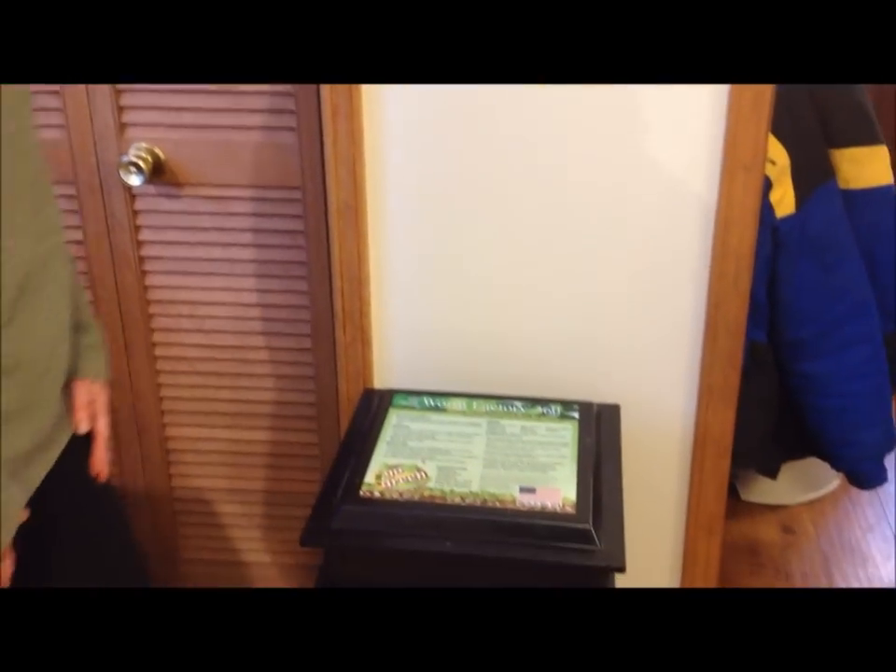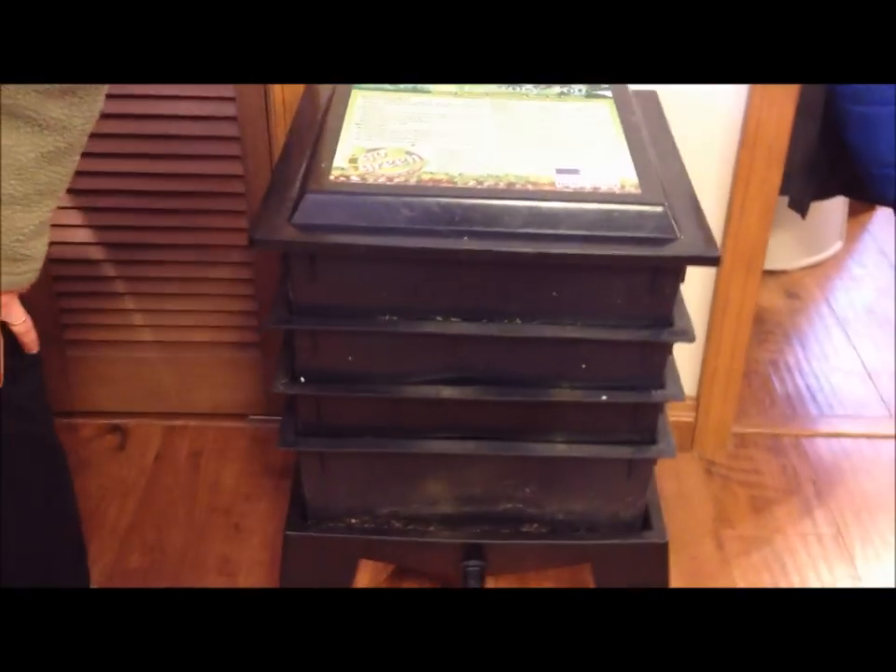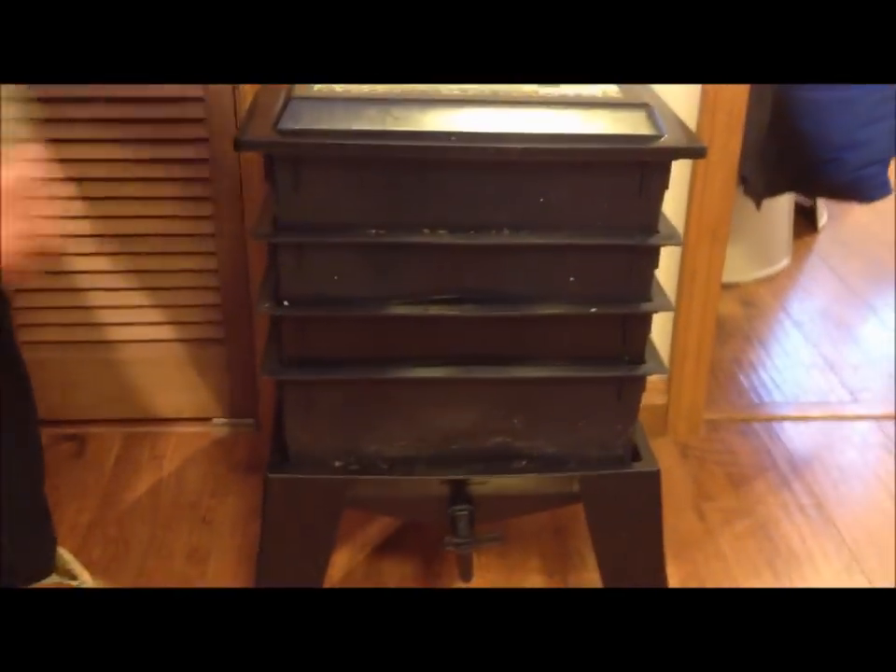This is a Worm Factory 360. The bottom tray has been on there for quite a few months, and I feel like I'm ready to harvest it.